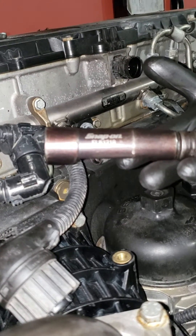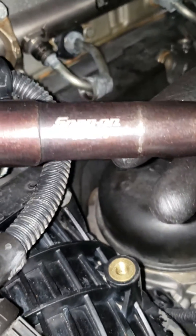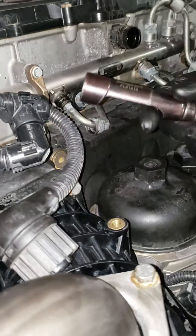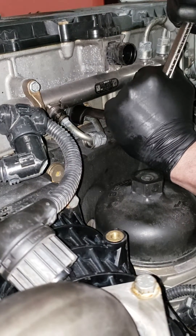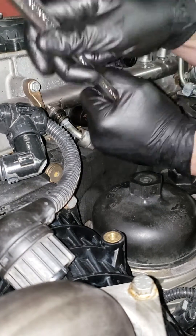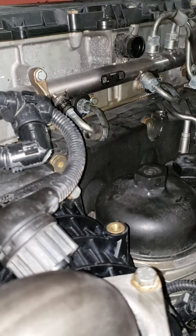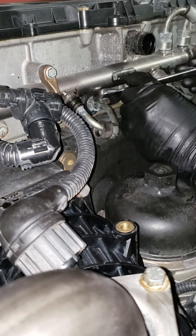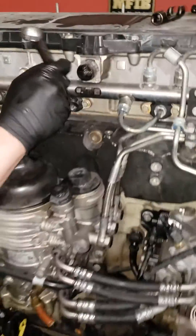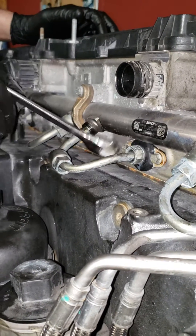There's the Snap-on part number. You want to stick it on here and bust it loose. Now, once you have it loose, you don't have to use the socket — you can use your wrench then. But that first initial break, once you bust it loose, you can use your wrench.